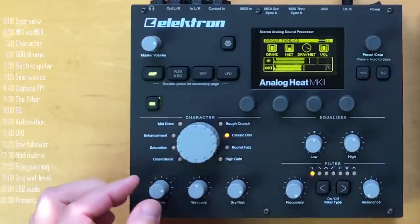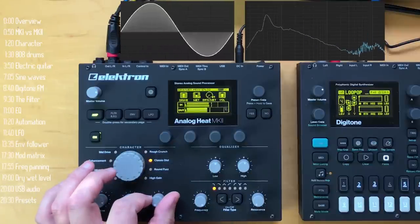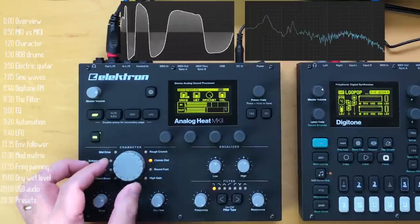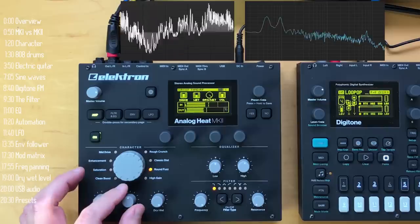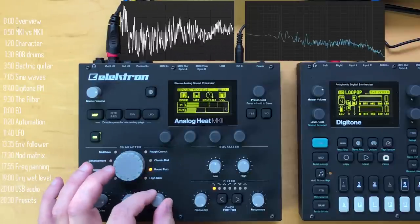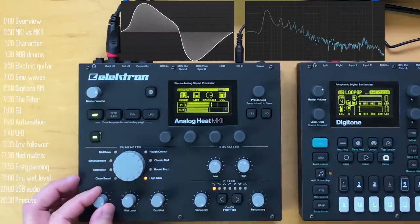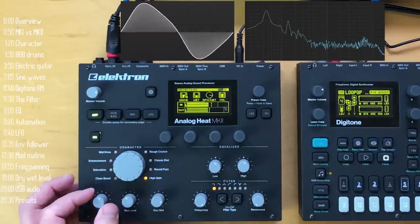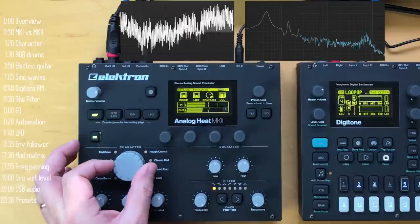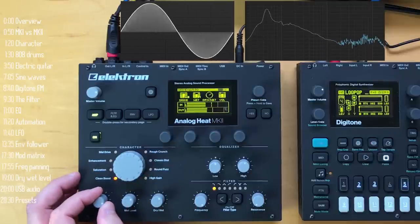The more we go clockwise, the more destructive the algorithms. By the way, if you like what a sound does to the bass but not to the highs, you can play with a dry-wet mix and apply a filter — say a low-pass filter — and only apply the effect to the lows, or to the highs, or any band you want. And even the subtle clean boost sounds really nice.